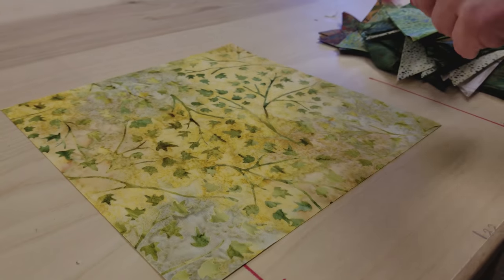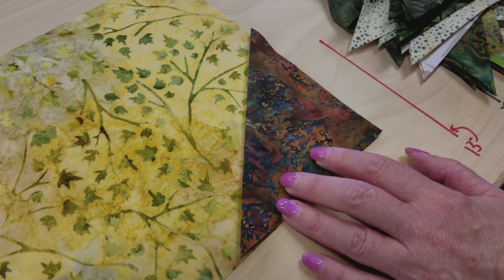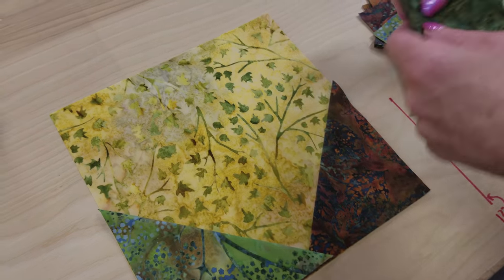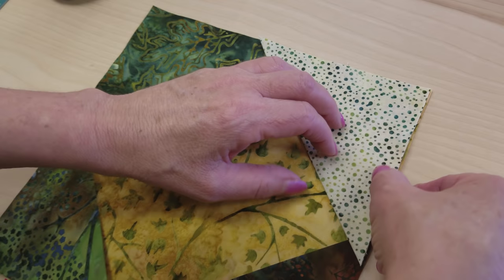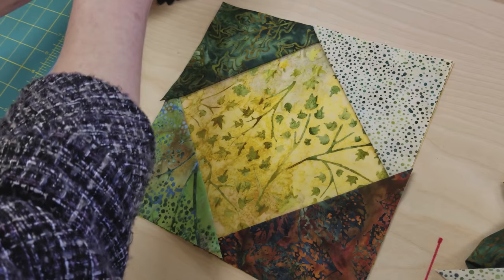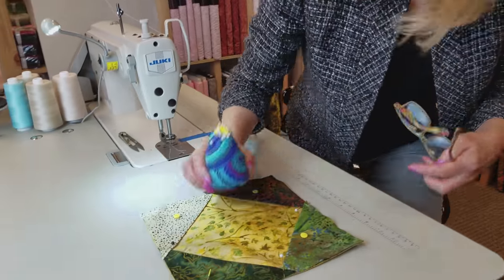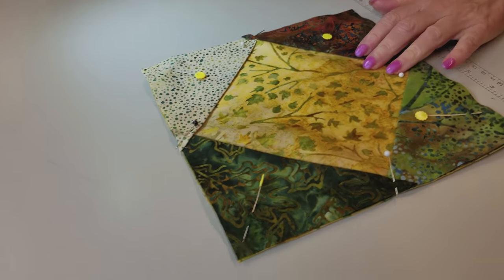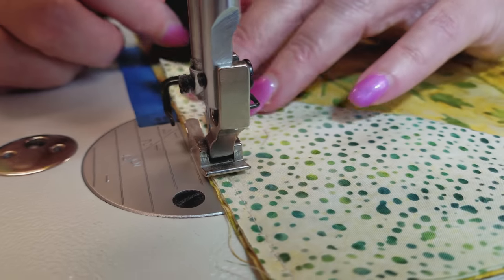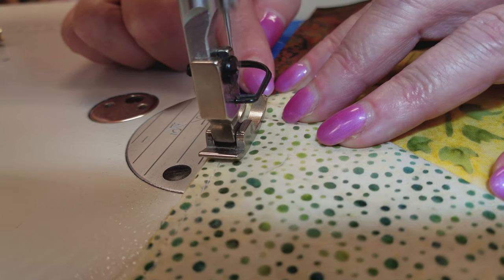Now we're going to pin these folded squares onto the background. We're going to match up all the edges and put four of them on, one in every corner. You'll see they overlap just a little bit, and that's good. The last square you want to tuck under the corner under your first one. Line everything up and put some pins in, then baste around the edge one-eighth of an inch to keep everything in place while you sew.